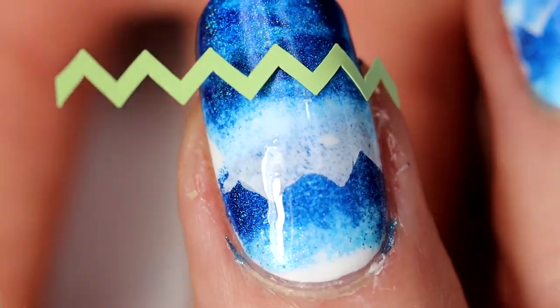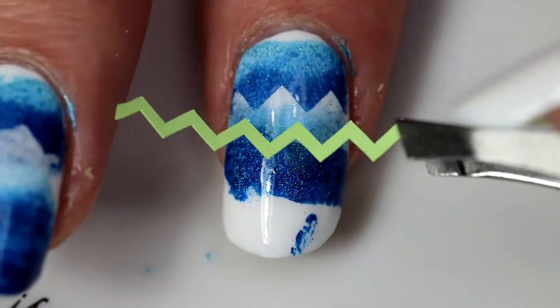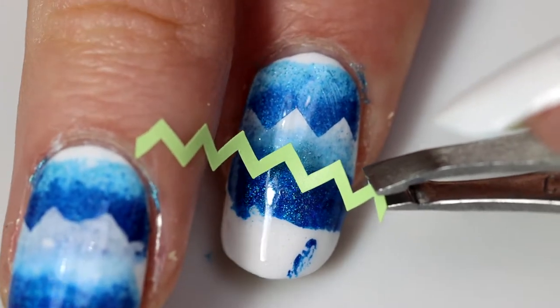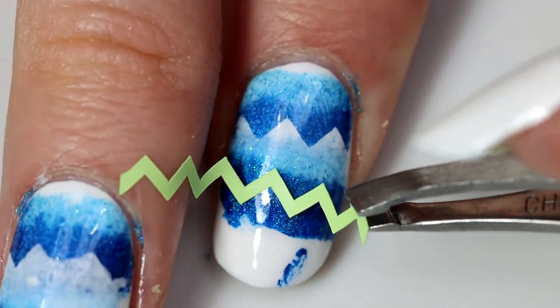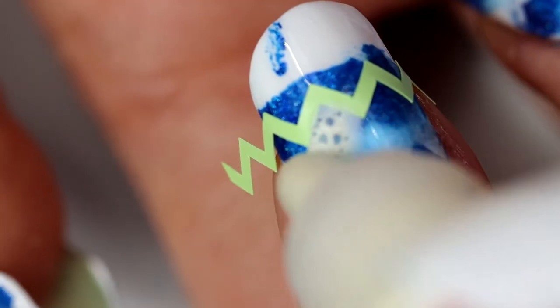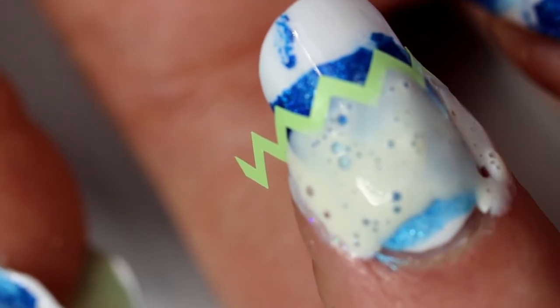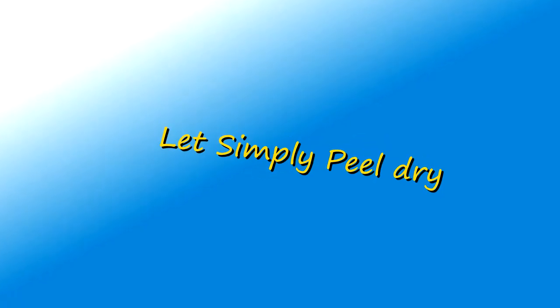So now that it's been 20 minutes — not a second less — repeat the placement of the nail vinyl and of course simply peel underneath. Just make sure to position it very carefully because you're going to need plenty of space for this next gradient. Oh my god, I can't believe I'm actually doing this. My simply peel bottle was a little bit more appropriate this time, which was very nice.